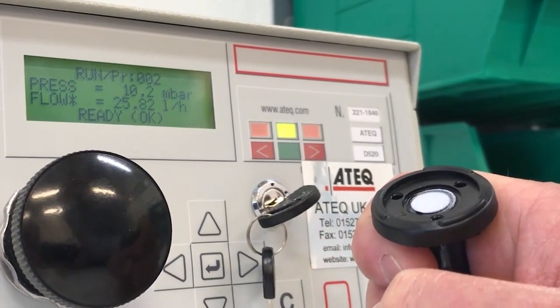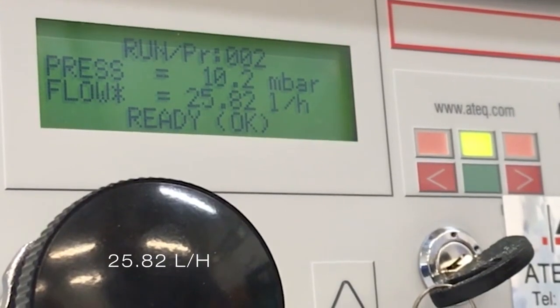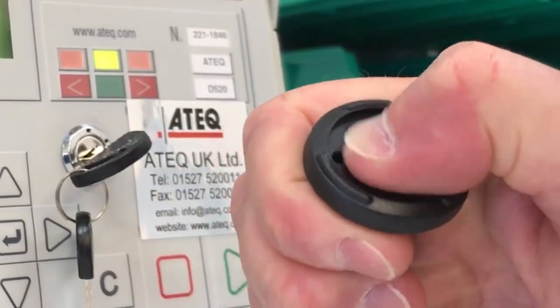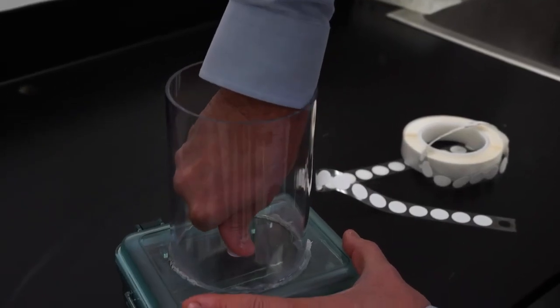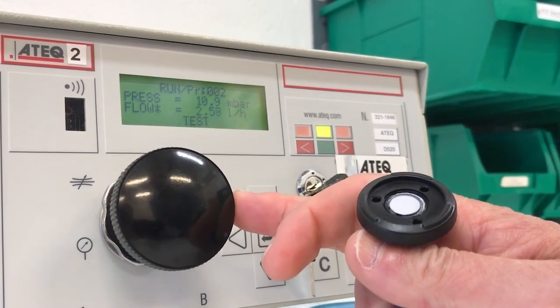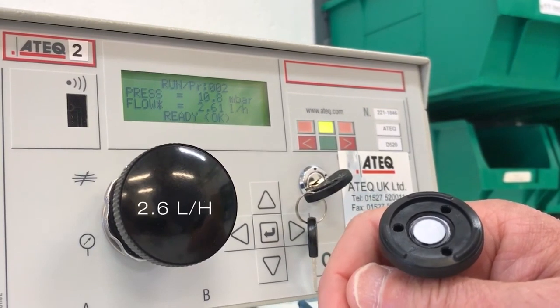As you can see from the display, the ePTFE has an initial airflow rate of over 25 liters per hour, which is indeed impressive. Next, we will rub the membrane — not too dissimilar to what happens when an adhesive disc is adhered onto an enclosure, as you may have seen in one of my prior videos. After running the test again, the airflow rate has dropped dramatically to 2.6 liters per hour — a 10-fold drop in airflow.